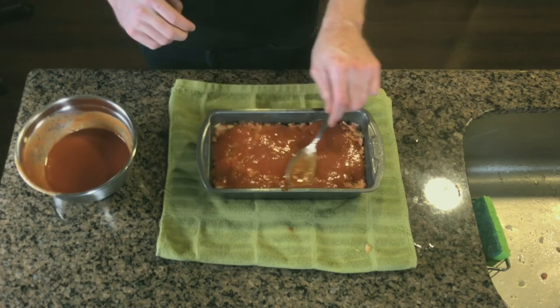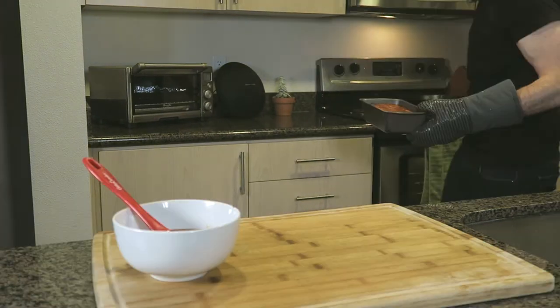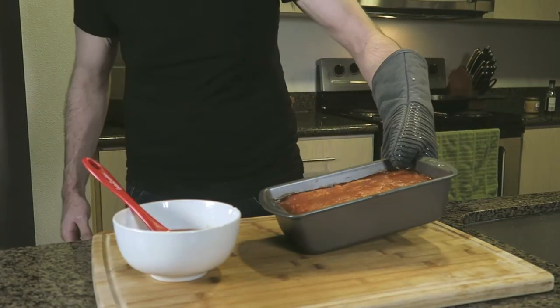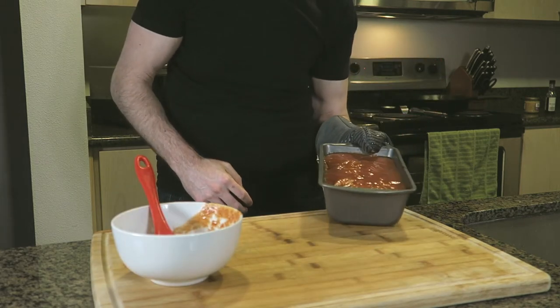Preheat your oven to 350 degrees Fahrenheit and bake your meatloaf for a total of 80 minutes, rebasting with our sauce every 20 to 30 minutes or as needed.